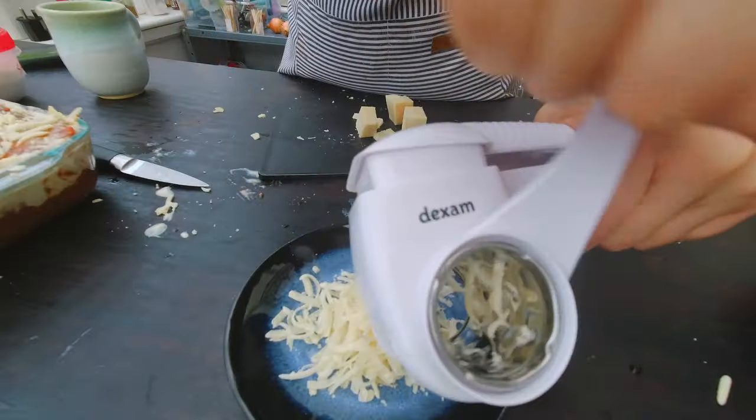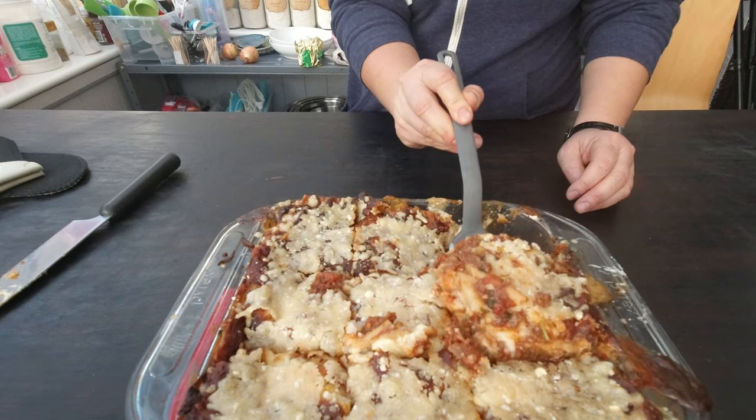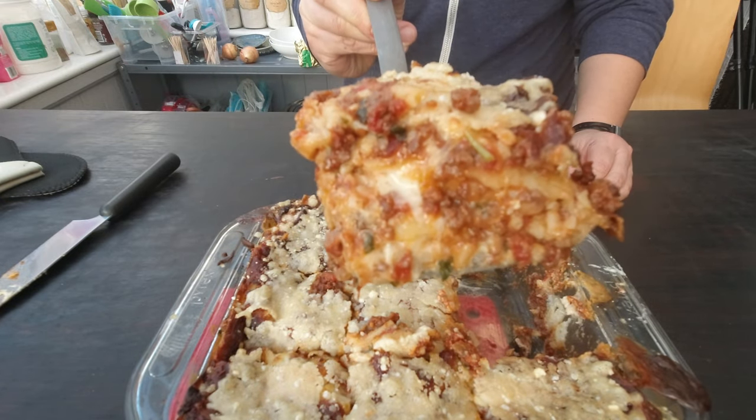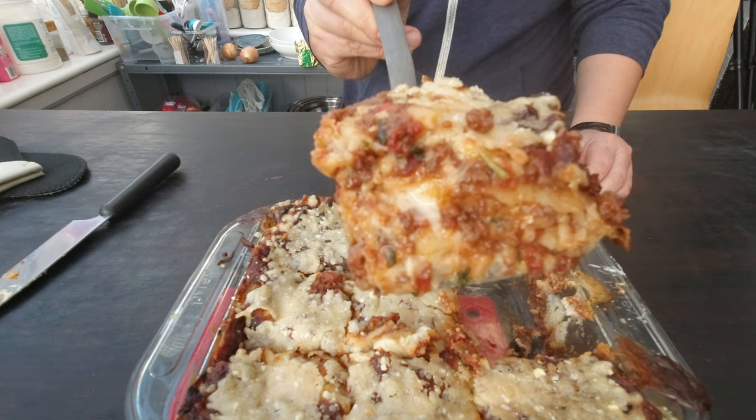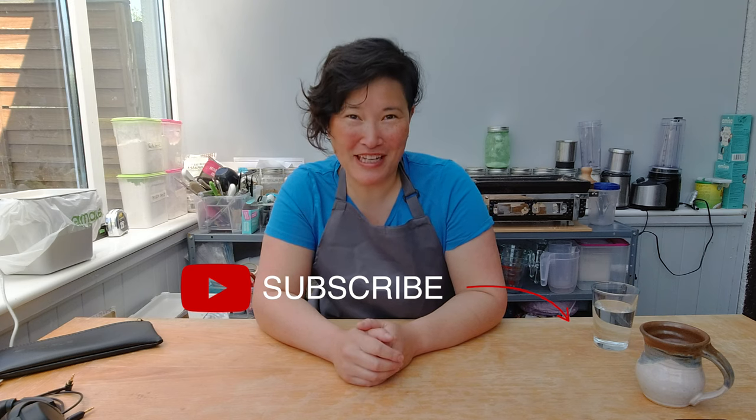I'm going to bake my lasagna for about 30 minutes, then add some shredded mozzarella on top and bake for another 20 minutes. For the last 15 minutes I add freshly grated parmesan, because parmesan browns much faster than mozzarella. Here's my freshly baked lasagna — you can smell all those delicious flavors! I hope you enjoyed today's show. If you did, please subscribe to my channel, check the bell for notifications, and add any comments or ideas below. See you next week, bye!